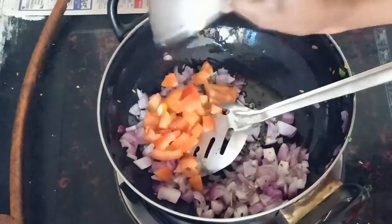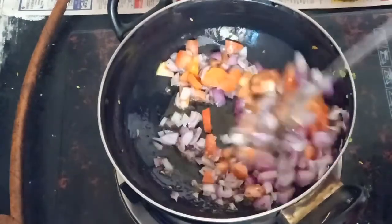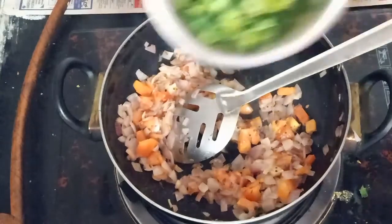Let's fry it in the golden color. Now let's add tomato. Let's fry it in the tomato. Let's fry it in the pan.